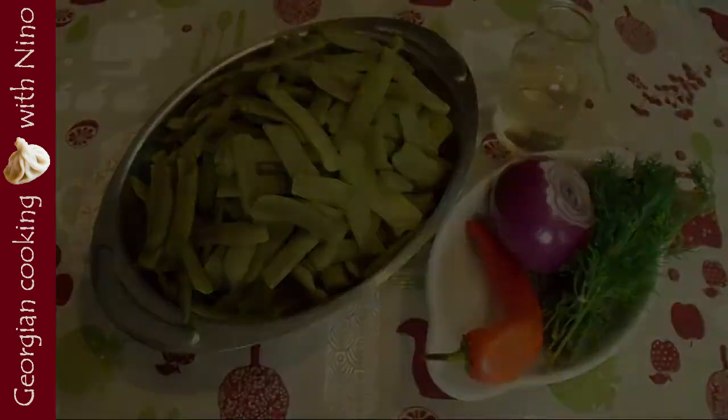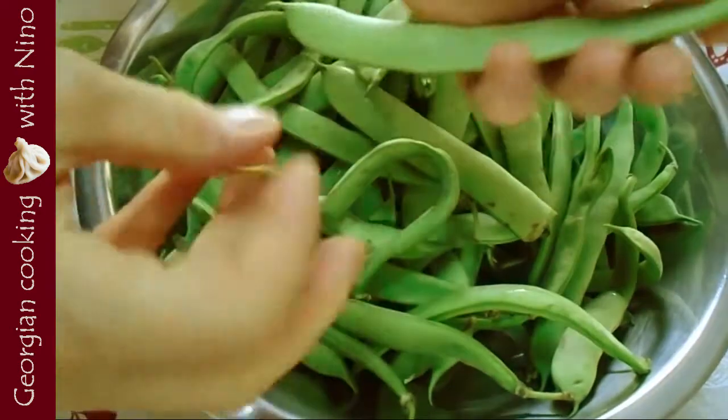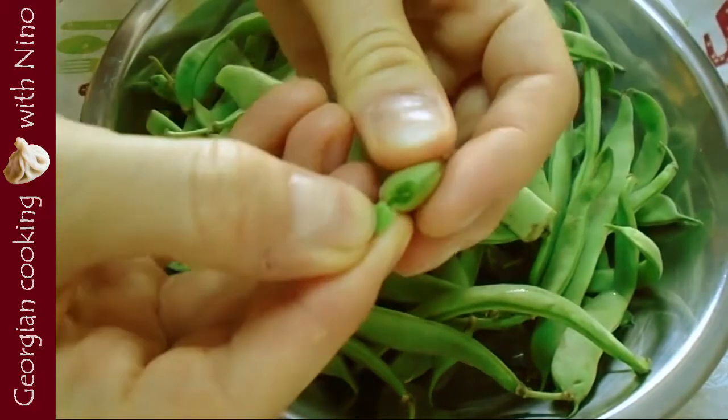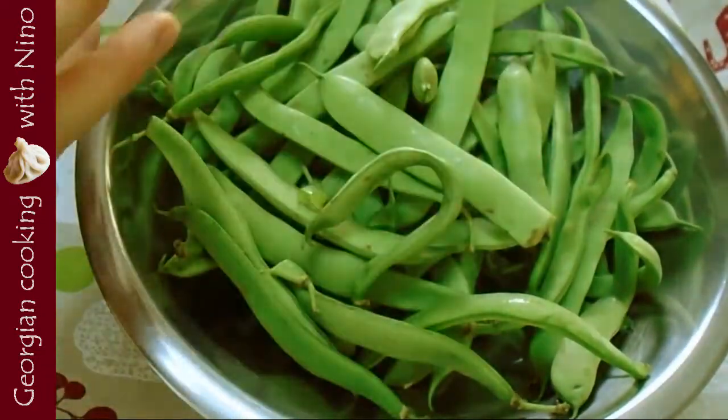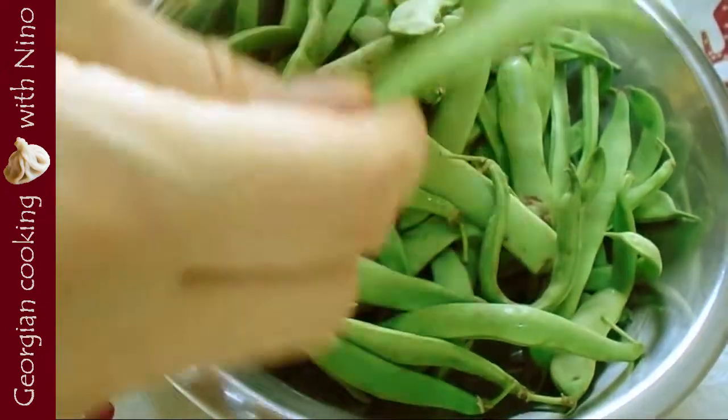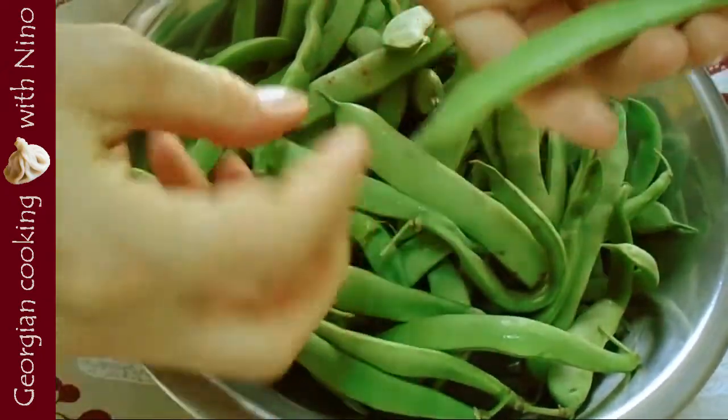So before cooking green beans, I de-stem them by cutting off their ends with the fingers. If they have stems on the edges, they are going to come out very easily. Then I cut the beans into two and they are ready for boiling.